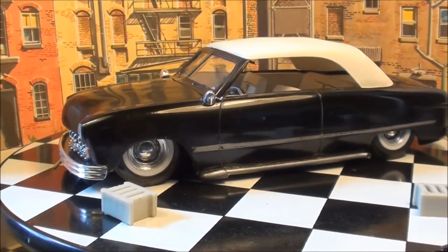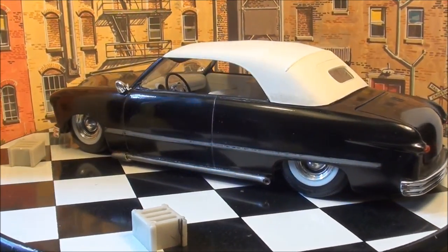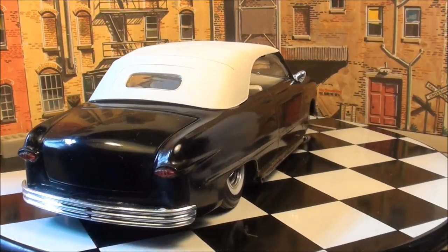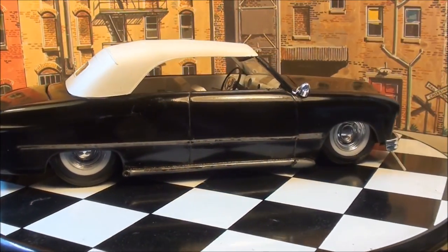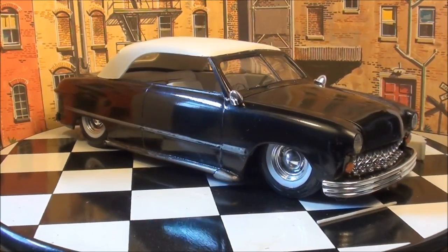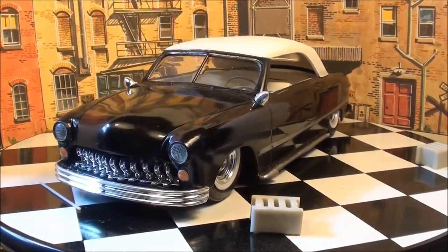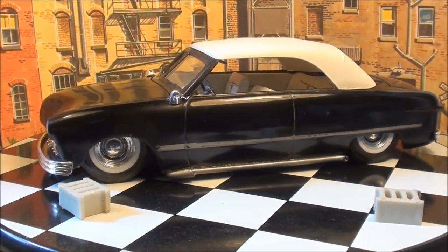I was thinking about putting pinstripes on the hood and the deck lid, but I kind of like the cleaner look a little better. They both have been shaved — the trunk and the hood. I'll explain the rest of the story later, guys. Thanks. I'll get this part of it through the editing and go from there. Till later, guys — bye-bye.